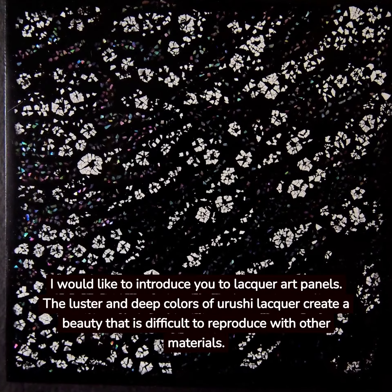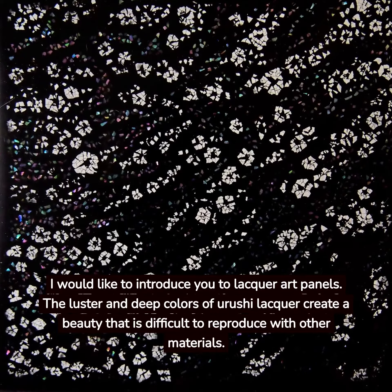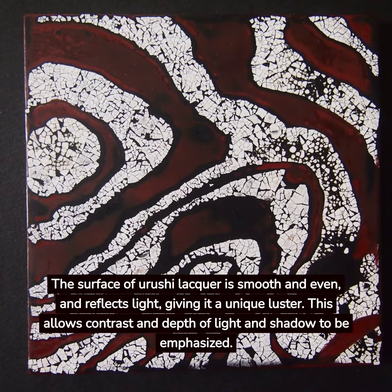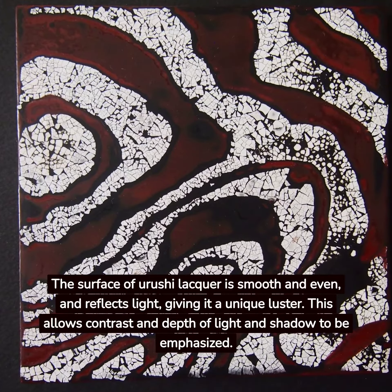I would like to introduce you to lacquer art panels. The luster and deep colors of Yurushi Lacquer create a beauty that is difficult to reproduce with other materials. The surface of Yurushi Lacquer is smooth and even and reflects light, giving it a unique luster. This allows contrast and depth of light and shadow to be emphasized.